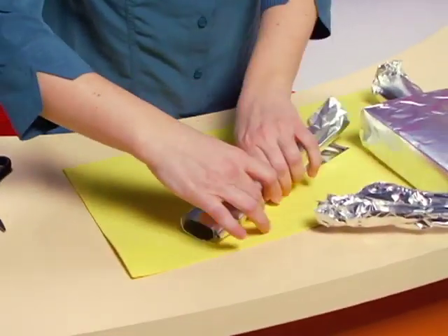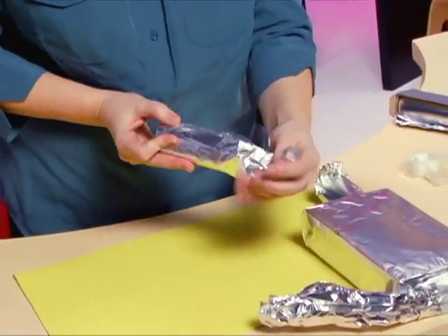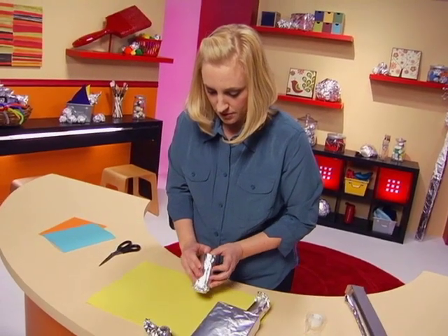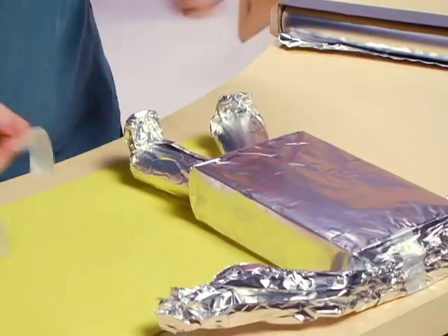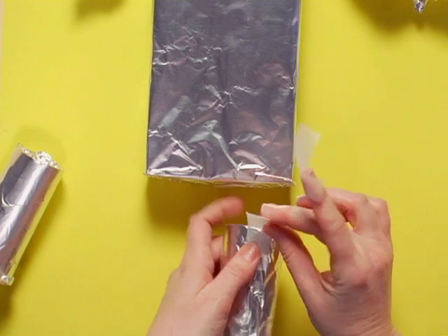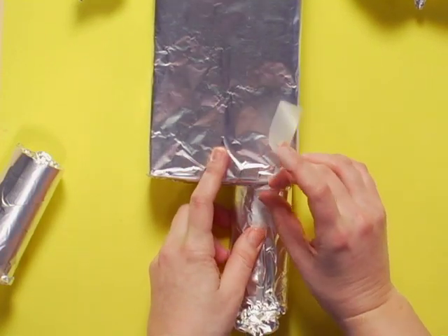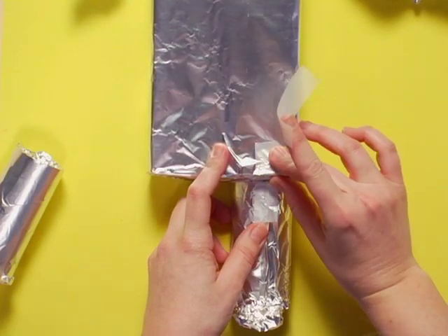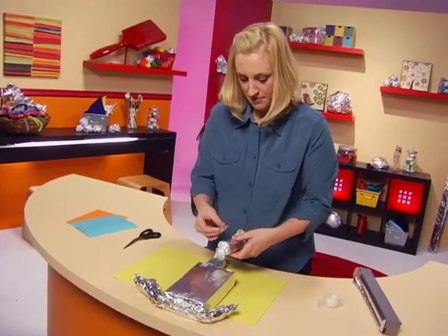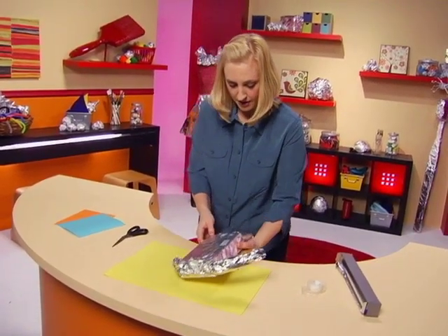Let's do the other one — just repeating those steps to make the foot. Let's tape them on. Put a piece of tape on here first, line it up with my robot body, and just stick it right onto his body. Do the same thing with the other one, then flip him over and do the same on the back.